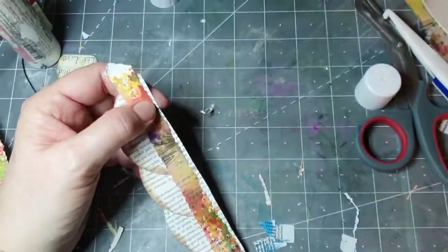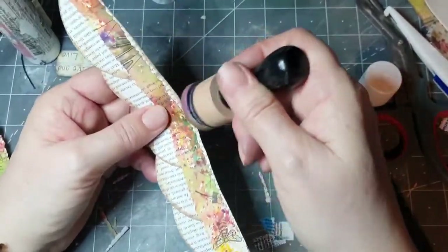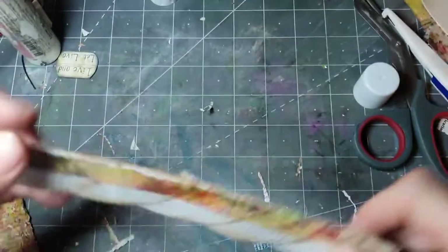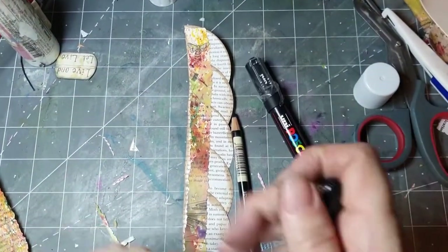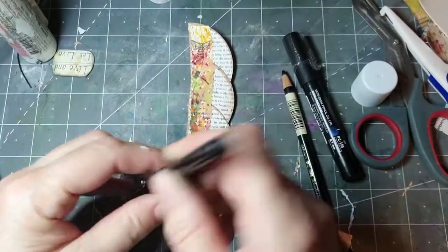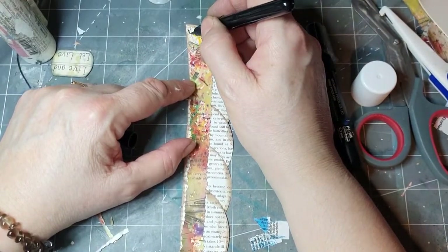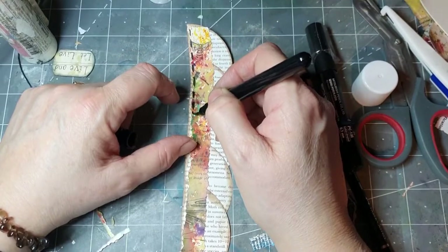Yeah, I've done that obviously on loads and loads of projects, especially lately. Right then, so let's do the next bit. I'm going to choose to use black — I don't know, that one's like a brush pen. Let me have a go with this. What I did was I did stitching around the edge, all the way along the edge — so I'll do that now.